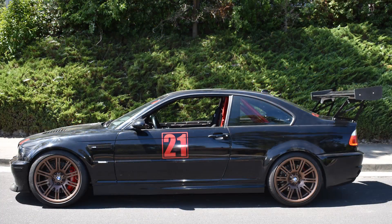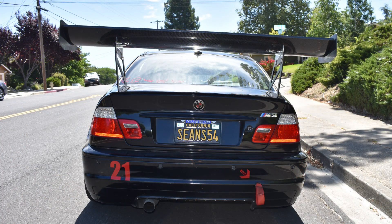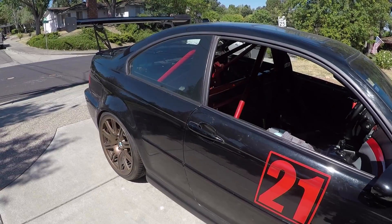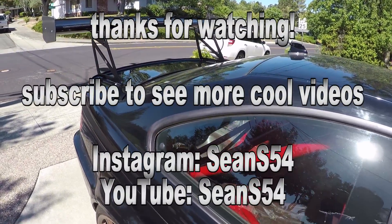I love how this wing looks — function and form. Stay tuned to my next video where I'm going to be adding front aero: front splitter with front canards, and then testing it on track. The wing's installed, everything done. Hope you guys enjoyed the video, thanks for watching.